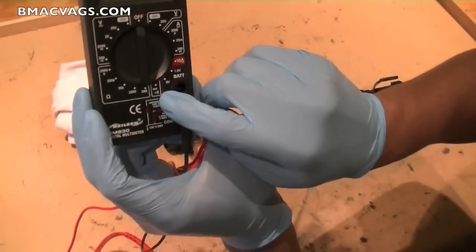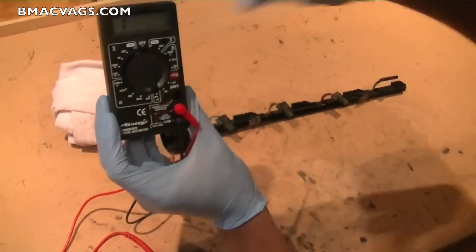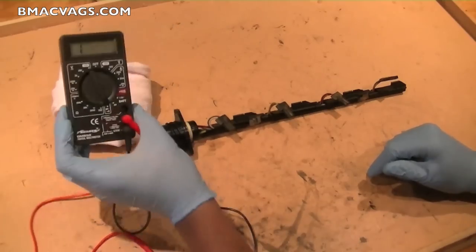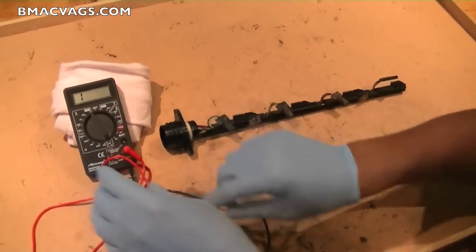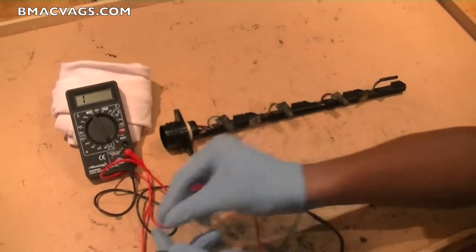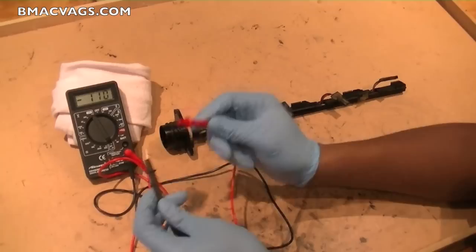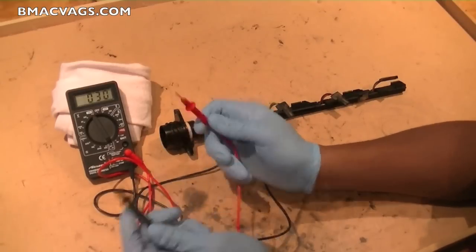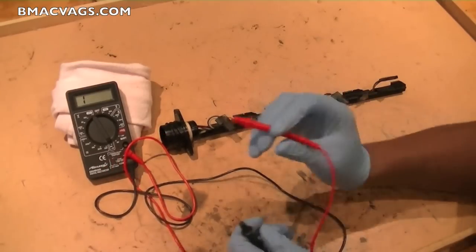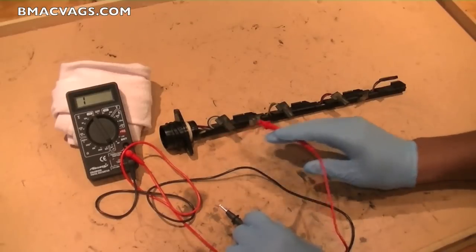The continuity setting comes with a little buzzer. Switch it around to continuity and it should come up with a one. A good way to check it's working is just to touch the probes together. The next thing we're going to do is what they call bat probe — we'll start with the brown wire that feeds all of them.